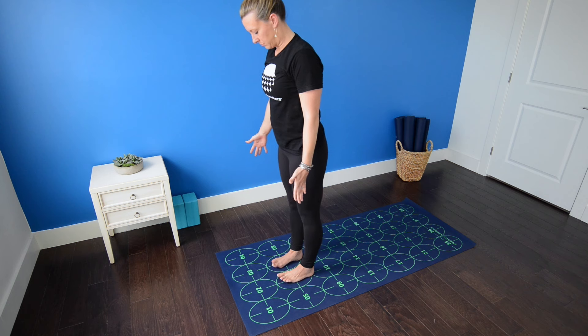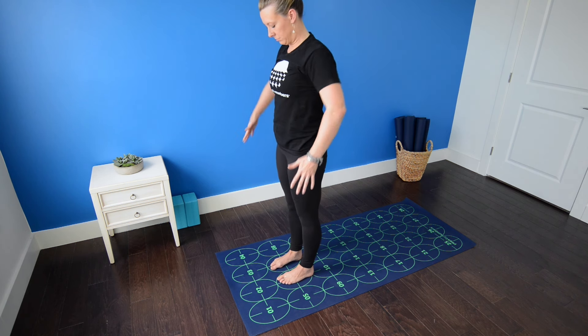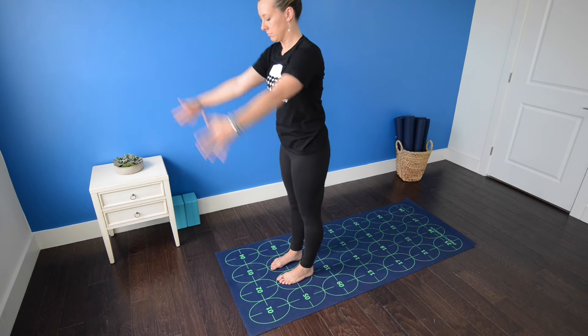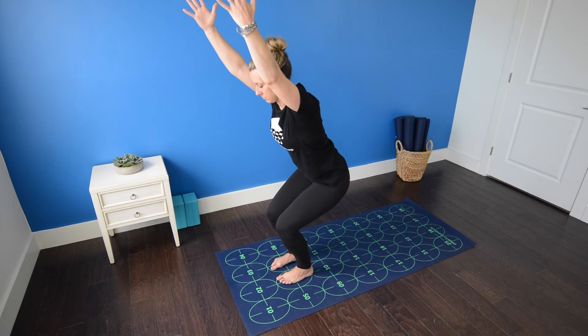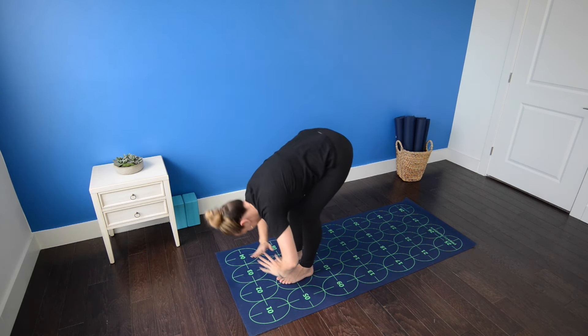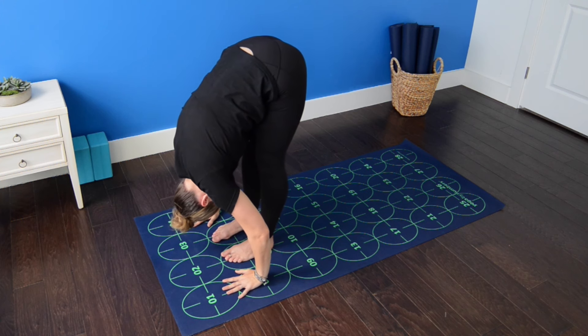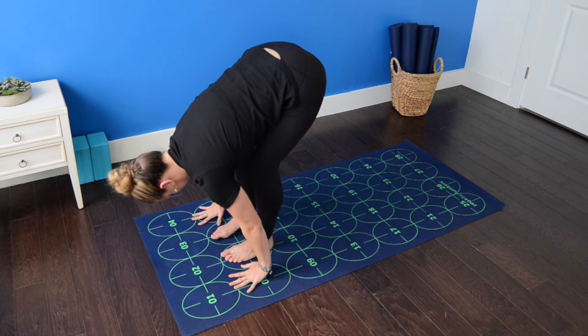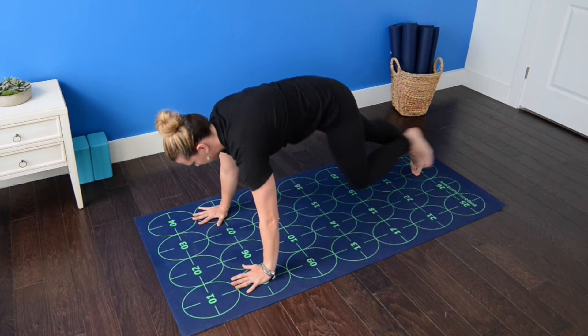Re-parallel the second toes on each foot with the vertical grid lines on the mat, feet just closer than hip width apart. Inhale, arms up, sit back — chair pose. Draw the weight back toward the heels, pull the navel in to protect the low back. Exhale, fold. Inhale, halfway lift. And in one exhale, step back to high push-up on the tip toes.